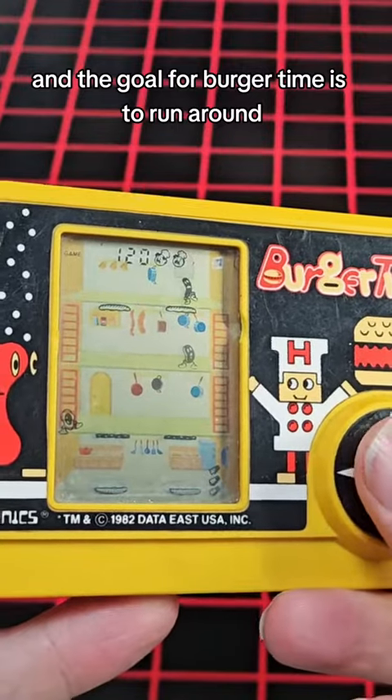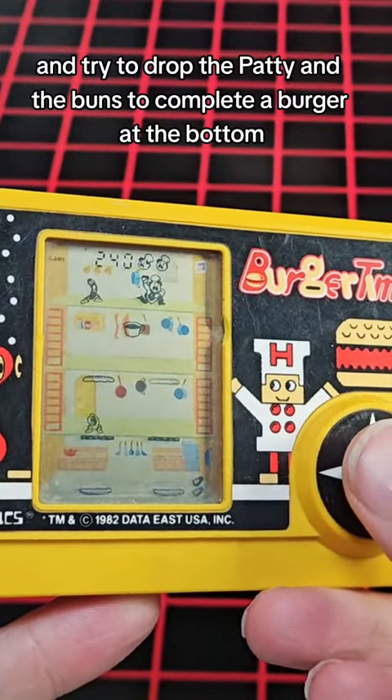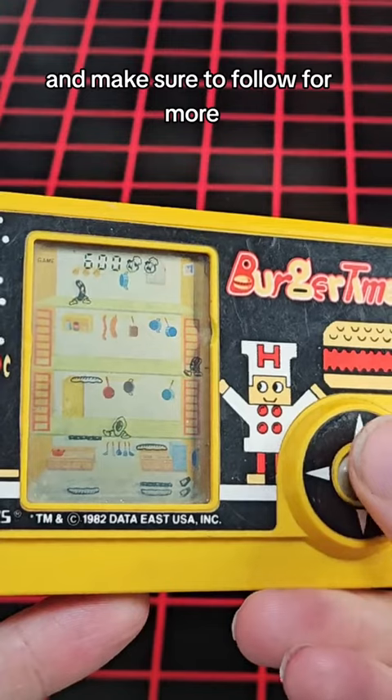The goal for BurgerTime is to run around and try to drop the patty and the buns to complete a burger at the bottom. Of course, you can kill your enemies by sprinkling a little pepper on them. Let's see how it plays — and make sure to follow for more.